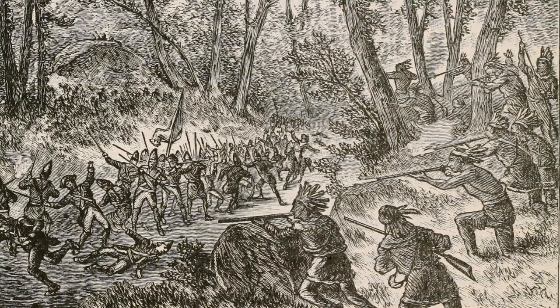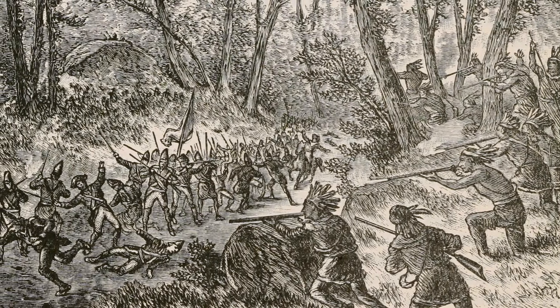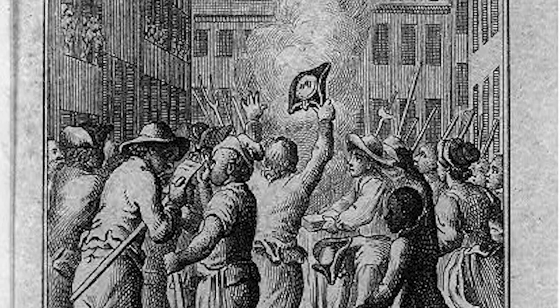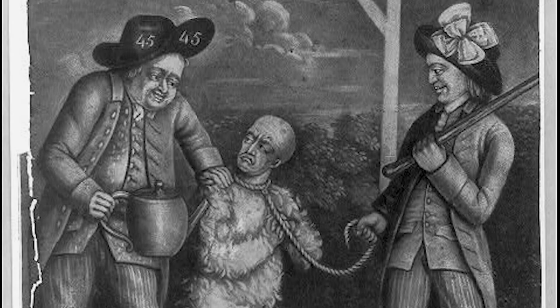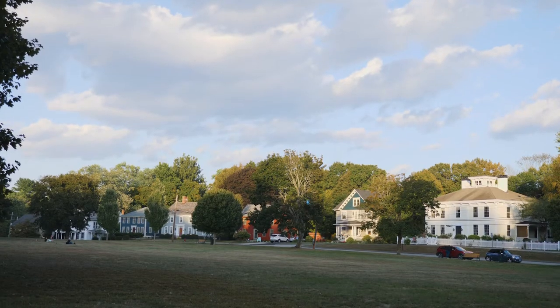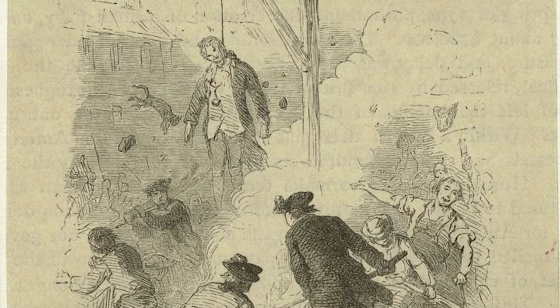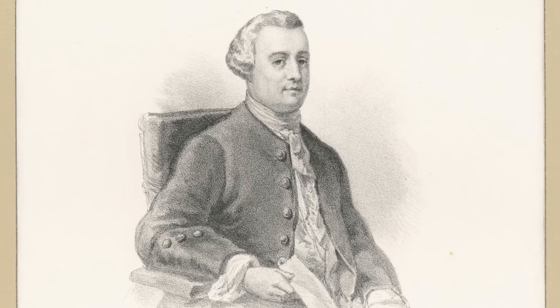Durkee was a decorated veteran of the French and Indian War and had earned the rank of Major by the war's end. In August of 1765, British-appointed tax collectors found themselves on the receiving end of harassment and targeted criticisms meant to intimidate them into resigning their positions. Here on the Norwich Town Green, the Norwich Patriots burned an effigy of Connecticut Stamp Master Jared Ingersoll.